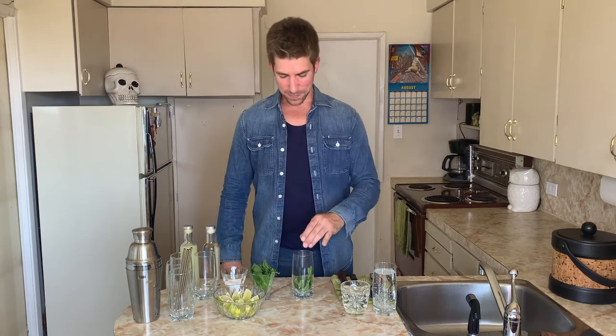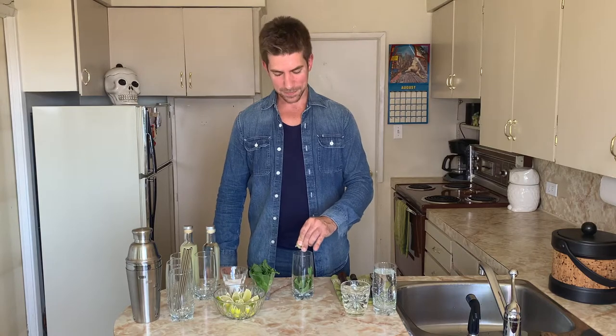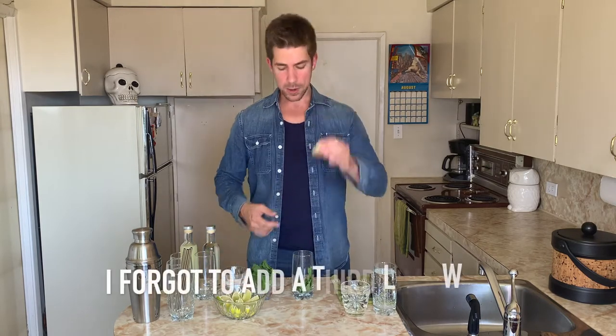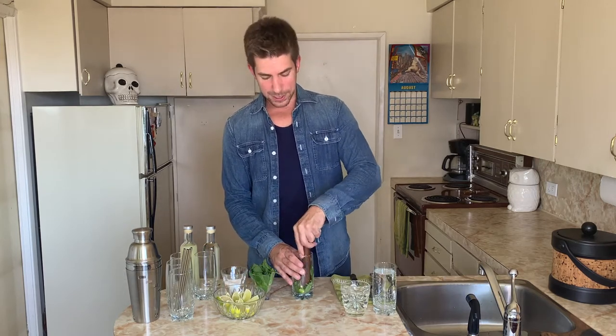Lime wedges — it's great having those prepared ahead of time. Take a lime wedge and squeeze it over top, releasing some of those juices. Toss it in. Another one. Toss it in. Using a bar muddler, I'm going to muddle this together.